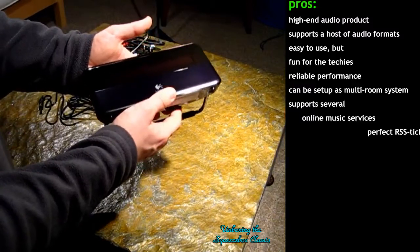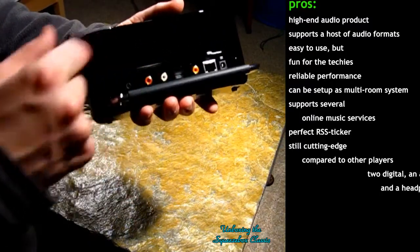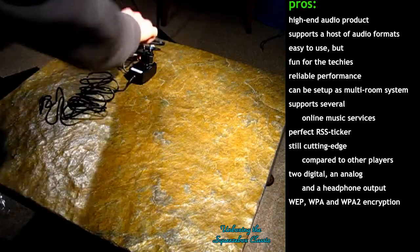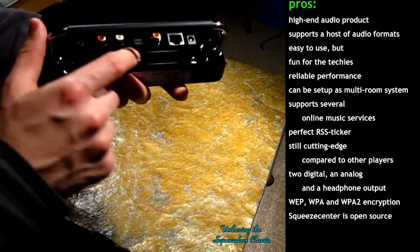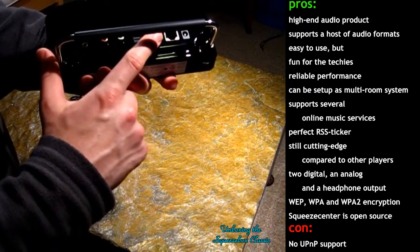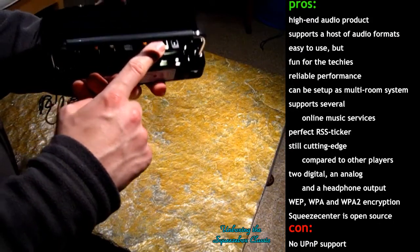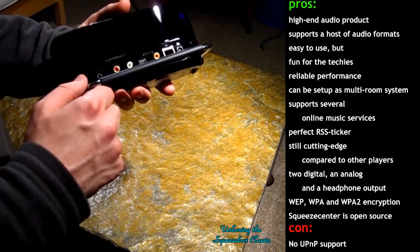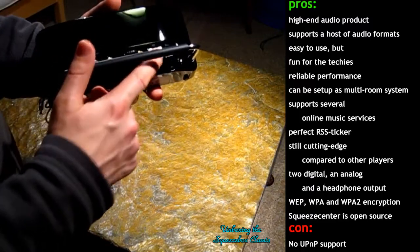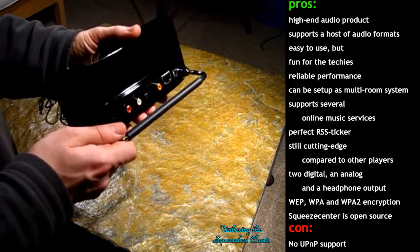So that's it basically. Here you can see the normal analog RCA output for the cable that's also included. Here's the optical digital output, coaxial digital output — so that's all great. Here's the wired LAN input, but of course it's also got an integrated Wi-Fi antenna, so you won't need this if you have a wireless network. DC input, and that's it.